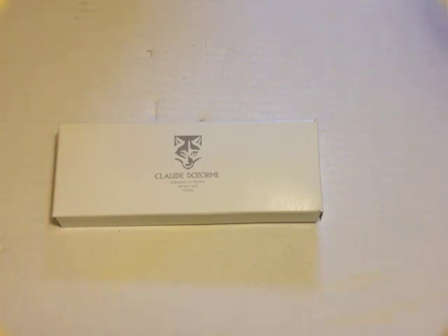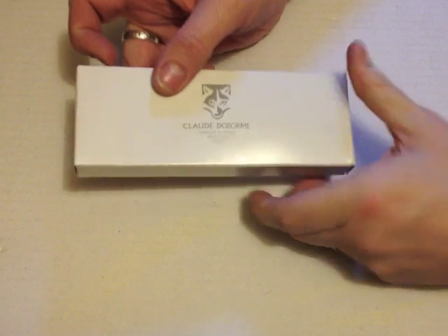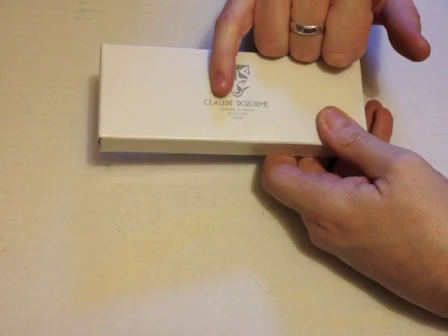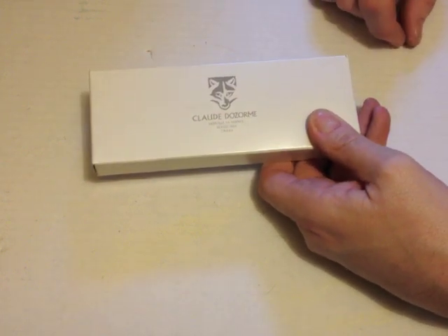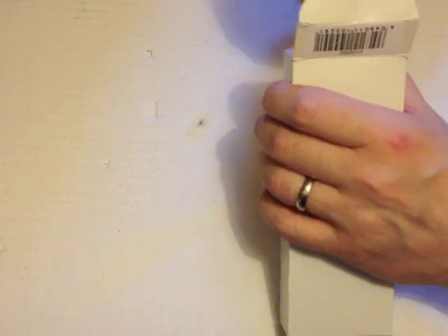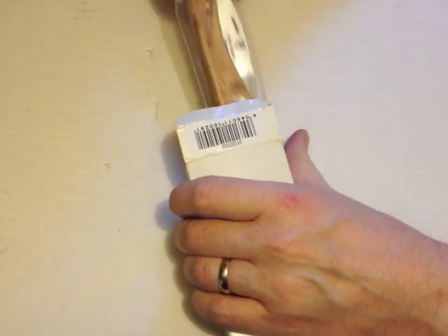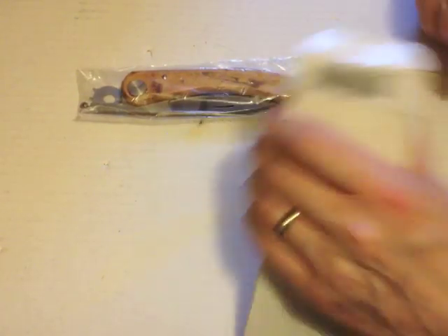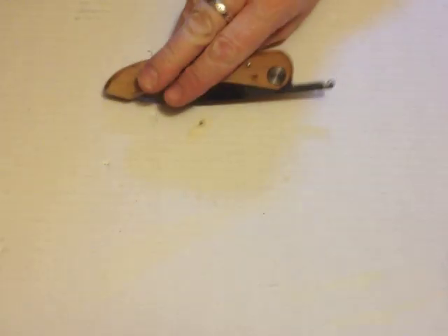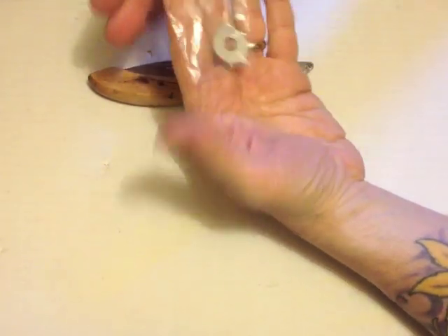So let's get into the knife review — this is a little cracker. The knife comes in a white cardboard box with the wolf logo and the name Claude d'Azurme, Fabrique en France, from Thiers, the traditional knife-making region. The box is bulging out because of the packaging — something I've not seen before. The knife comes in a little plastic bag as you might expect, but then it's wedged in place with a sponge. In the bag we have the friction folder and also a little key for adjusting the pivot pin.